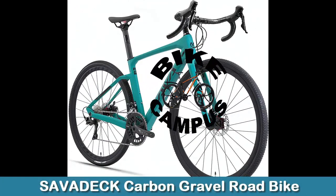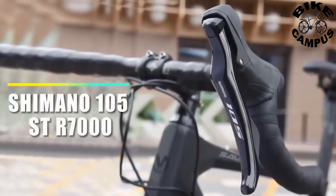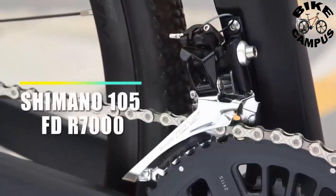Savadeck Carbon Gravel Road Bike. The new gravel bicycle with Continental tires gets you there. Made to get you over rough and smooth terrain.